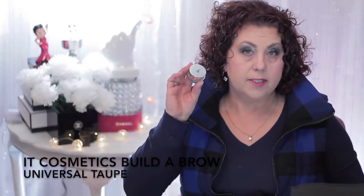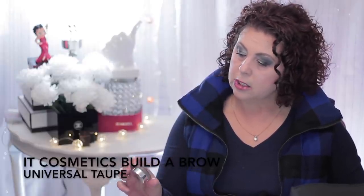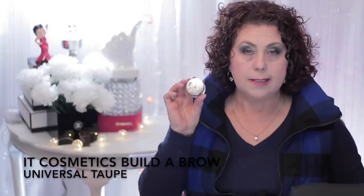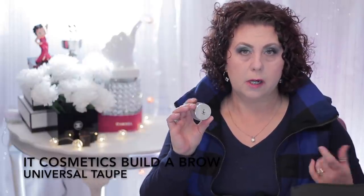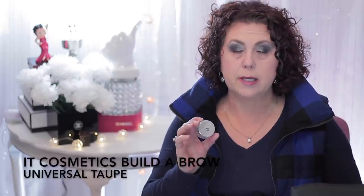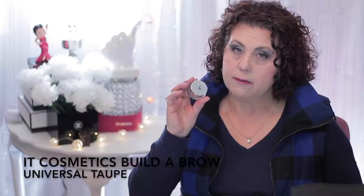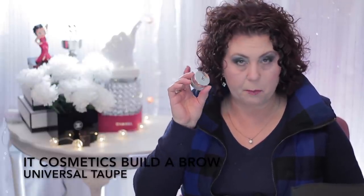The next product was from It Cosmetics — the Builder Brow in Universal Taupe. I did like the formula of this, I just didn't care for the color. When I went to purchase another one in a different color, the lighter colors just weren't going to work for me, so I ended up getting one from Benefit instead. But if they'd had a color that worked for me, I would have gone back to this. The color match just wasn't where it needed to be.